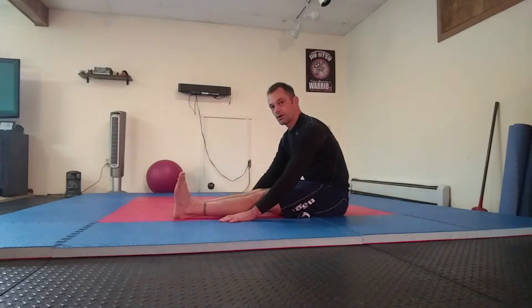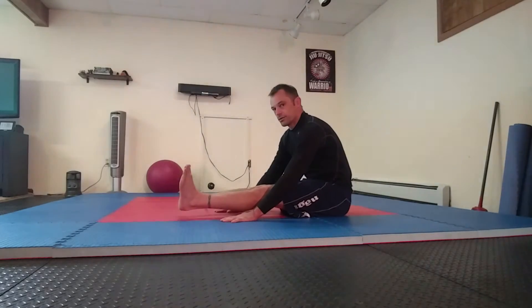Then what we're going to do is pick our feet up off of the ground. So you're going to drive your hands into the mat and pick your heels up off of the ground.